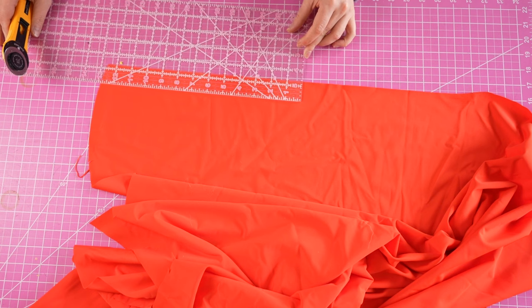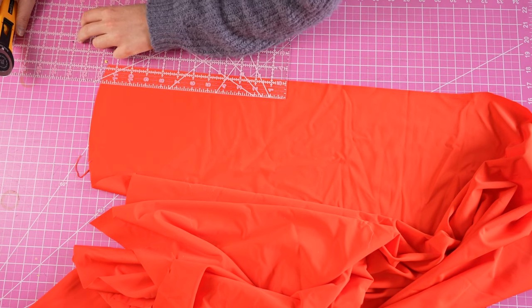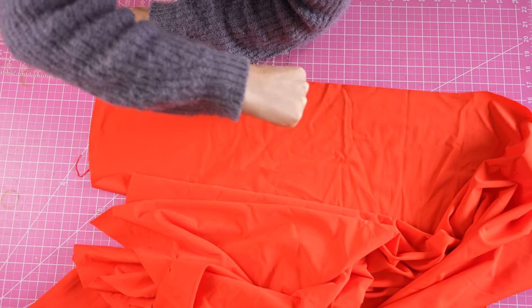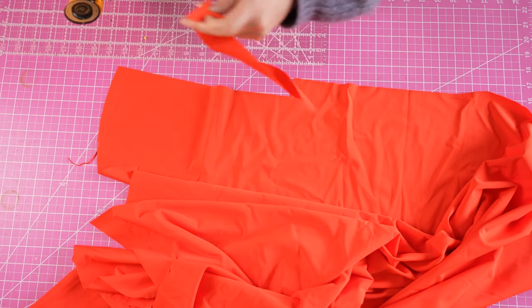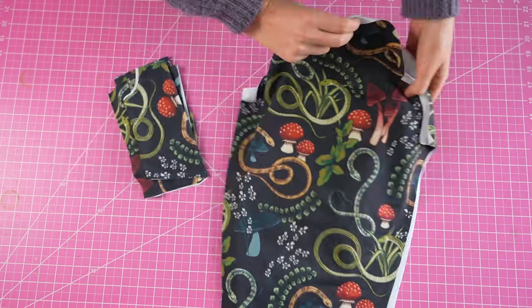In addition I'm going to cut a strap piece that will be used for the tie. The exact measurements are inside the pattern, but around 25 inches long and one and a quarter inch wide is what I recommend. Note: in this video I cut the strap way too short, so just ignore that part.